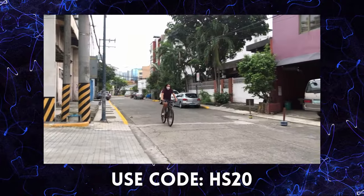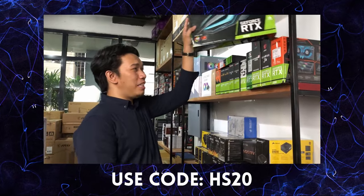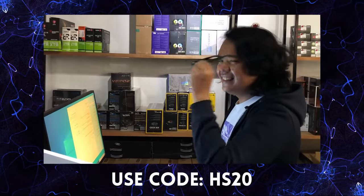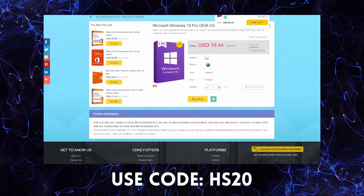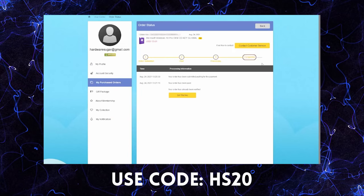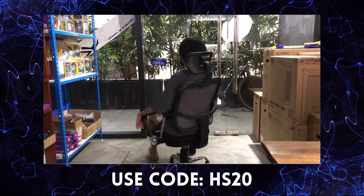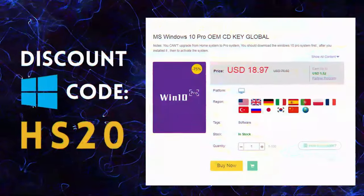If you buy a PC, you need Windows. But where do you get a legit Windows? There are a lot of options, a lot of prices. There's cdkeyoffers.com — it's easy to order. Search for the software you need, add to cart, choose from their payment options, and in less than 5 minutes you're finished! You'll have a legit working CDK for your Windows. Use our code to get discounts. So if you're looking for legit, affordable, and original software, check out cdkeyoffers.com.